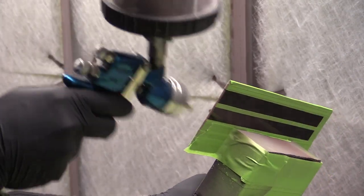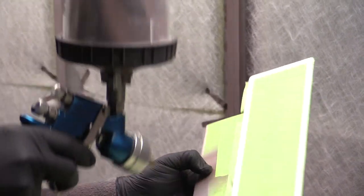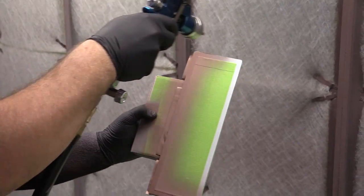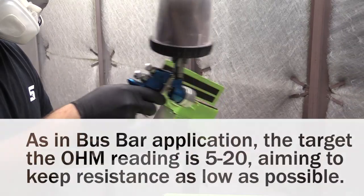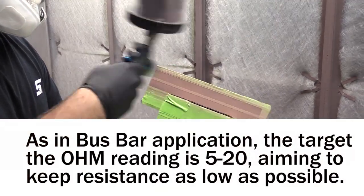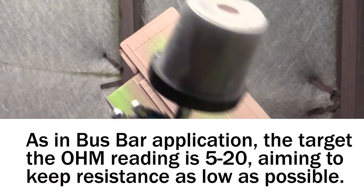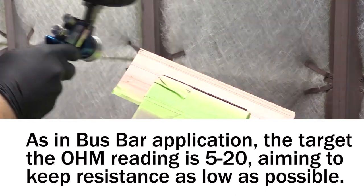Now we see Joe painting the wires here as he shoots the bus bar stage. When you're painting a wire, you're basically applying backplane material in the same way you would shoot your bus bar, aiming for 5 to 20 ohms of resistance.